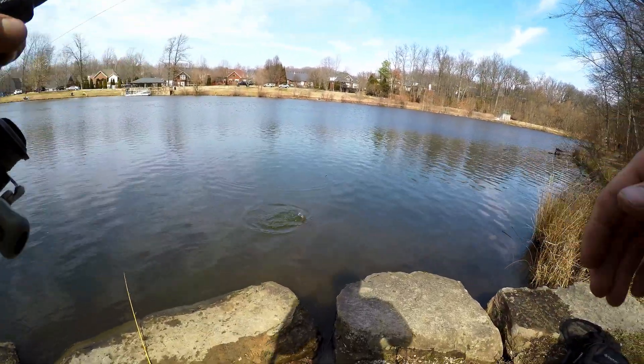We appreciate you guys watching — we just caught our limit! We got our limit right here. Oh yeah — that is the limit, boys and girls!